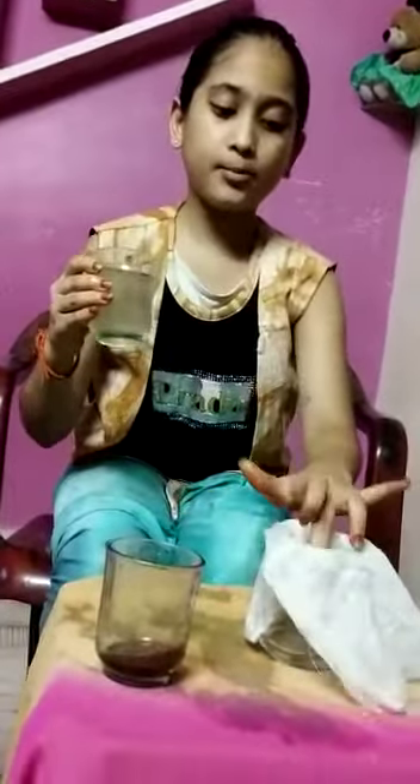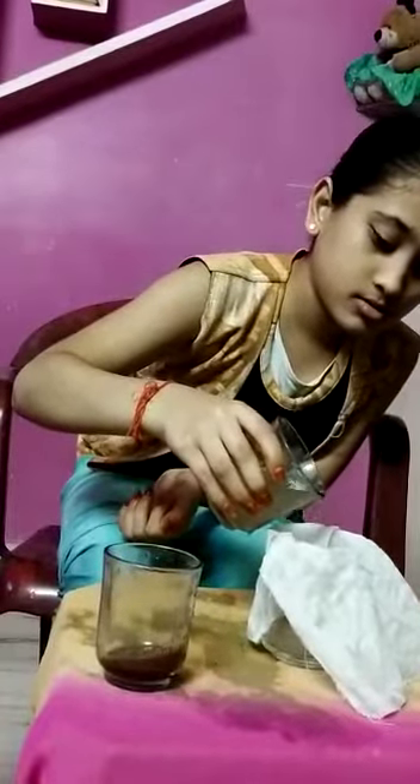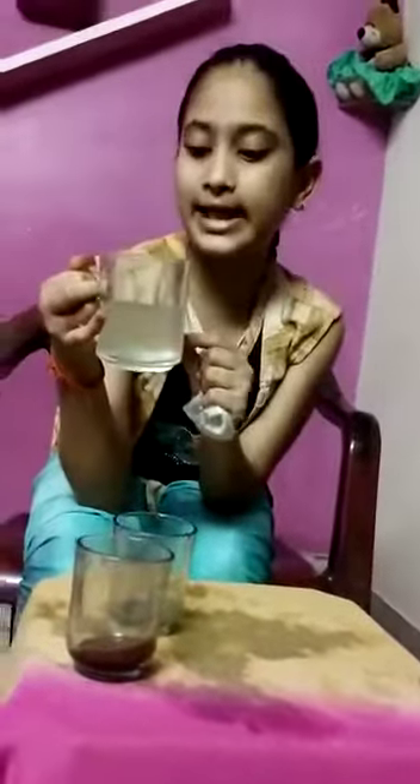This is called decanting. Now take a white cloth and put it over the third glass, and pour this water into it. So this water is clean.